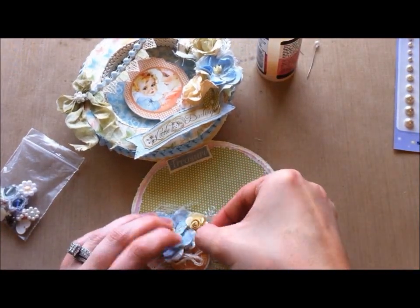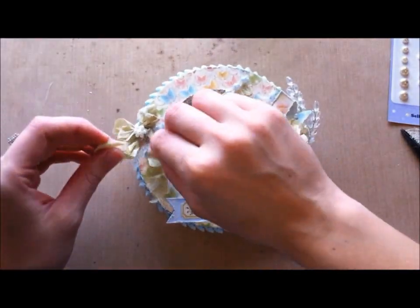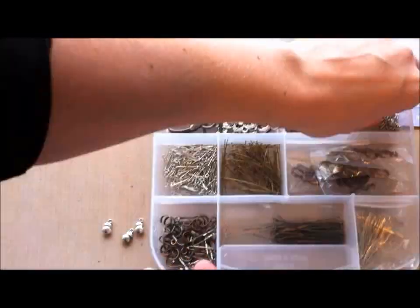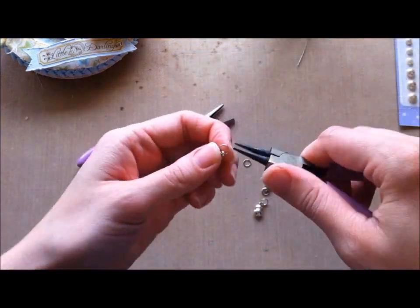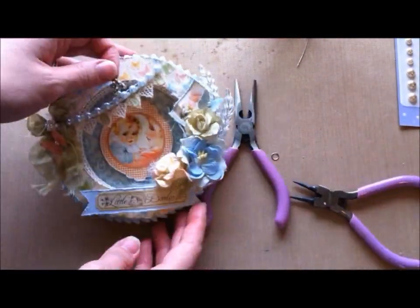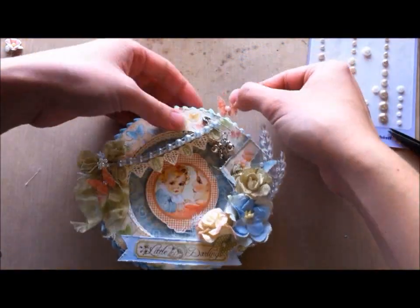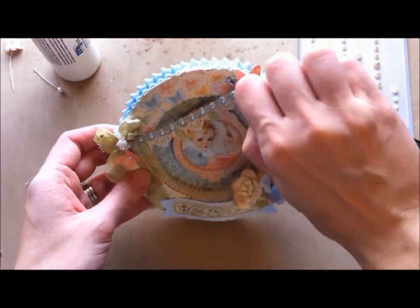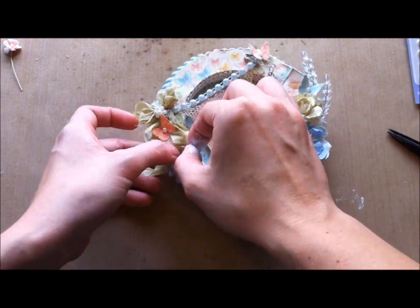Here I'm putting some glossy accents down and adhering a safety pin — I just want a little bit of metal poking out. Here I'm attaching some more cheesecloth and a butterfly that I punched with another flatback pearl added to it. I'm taking some jump rings and adding them to these little pear charms, then putting the pear charms on a safety pin to dangle down from the banner. Adding just another butterfly to put at the end of the banner. Then I'm touching the little charms with white acrylic paint to tone down some of the black that shows on the charms.